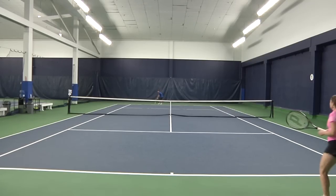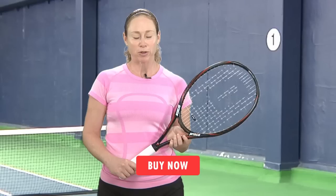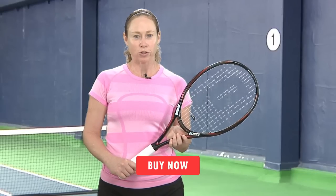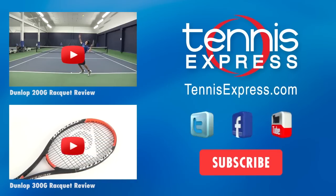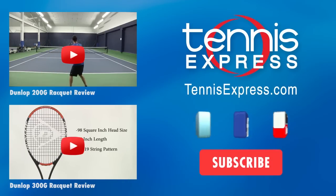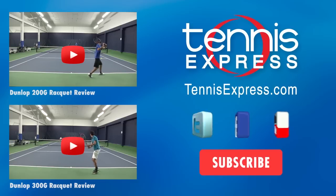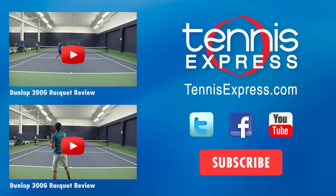Well that does it for us today. Be sure to follow us on Facebook and Twitter and subscribe to our YouTube channel so you know when we post new content. Thanks for watching and stay tuned for all the latest racket reviews from Tennis Express. We'll see you next time.